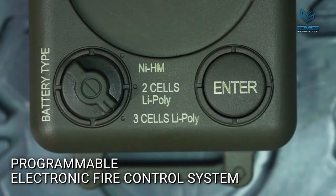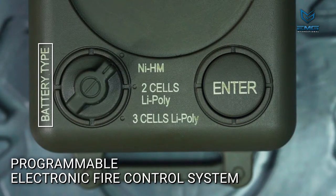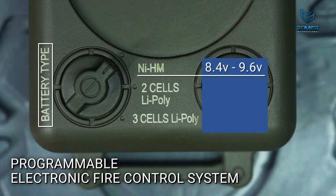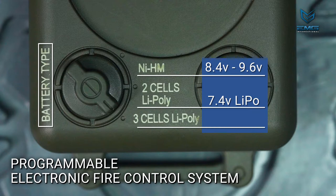There is another dial labeled battery type just below the main dial. Select the battery type that will be used with the airsoft rifle. Nickel metal hydride or NiMH batteries are typically either 8.4 volts or 9.6 volts. Two cell LiPoly refers to 7.4 volt lithium polymer batteries, and the 3 cell setting is for 11.1 volt lithium polymer batteries.